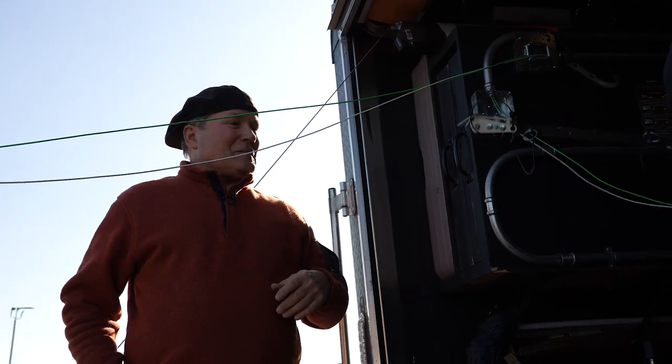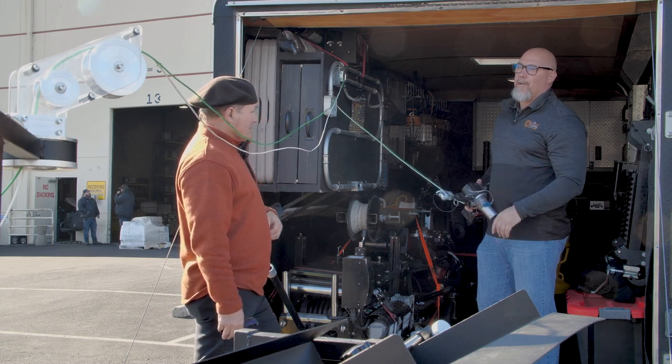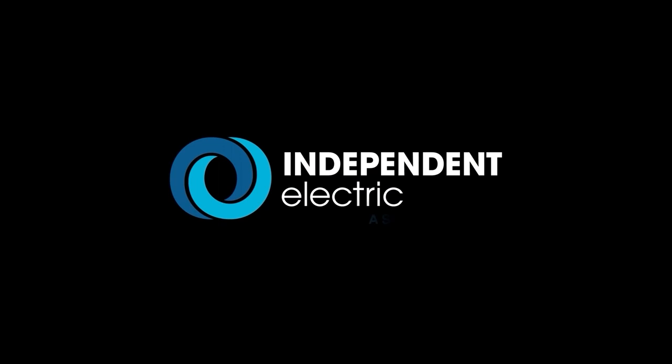So this is good for circuit size wire. What's nice is a lot of companies right now, they're down on manpower. So typically this is a two, three-man job. You can now have somebody do it as a one-man job. It should be available on IESupply.com.